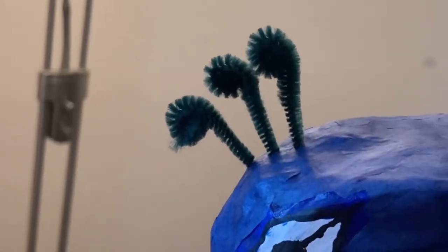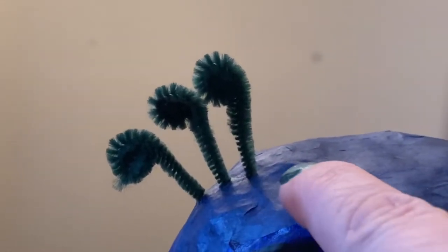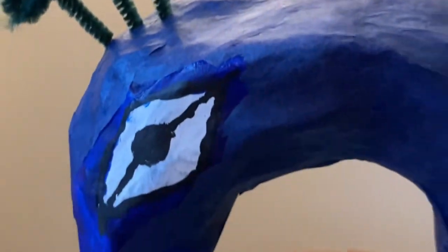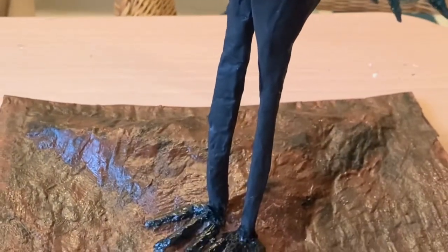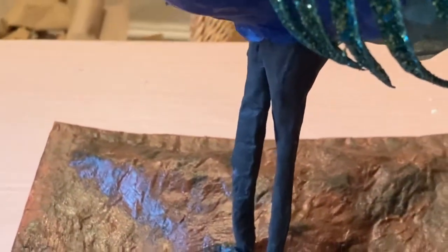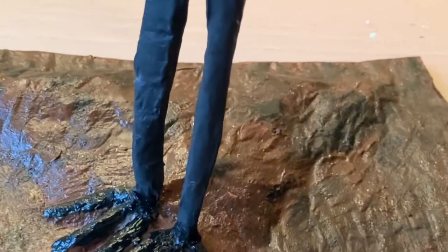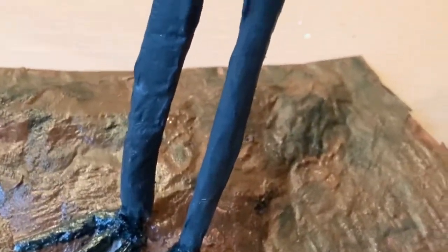For the head crest, I've just got some pipe cleaners, twisted them around, trimmed the bottom, and poked three holes to put them in. I've painted the eyes on. The frame underneath is mounted on a cardboard board which I paper mached over to look more natural, then painted over the top. The feet are just pipe cleaners again — glued down, with a layer of paper glued and painted over them.